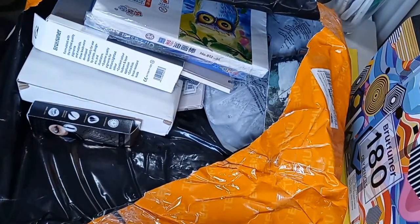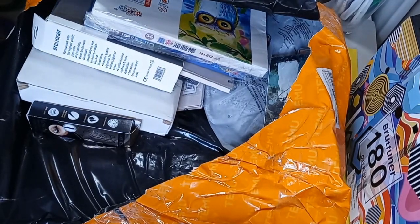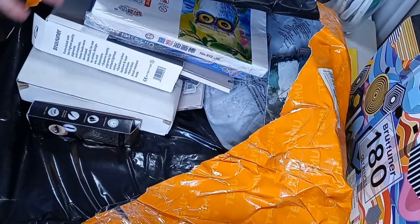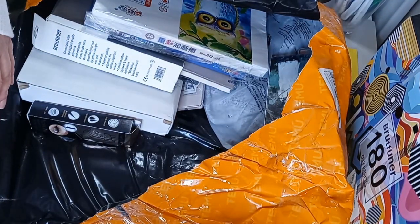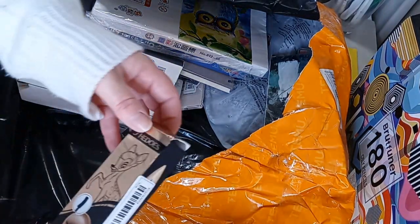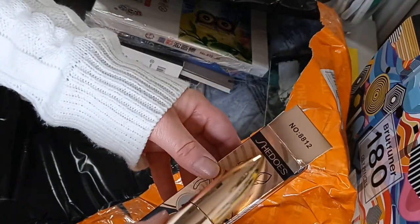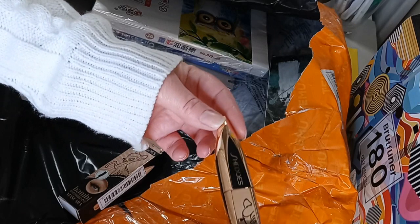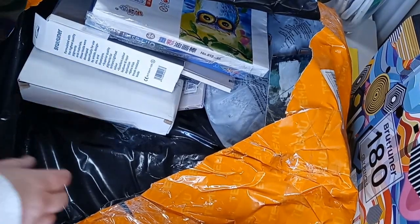My clothes kind of run big too, so if you normally get a large, get a medium. They have a great return policy — one shirt I went to return and they said no need to return it, you're getting a refund, keep it, recycle it, gift it, whatever. I got another mascara — this is Bambi, the oversized eye mascara. I got enough mascara to last a long time — I'm not going to open it because I don't want it to go bad.